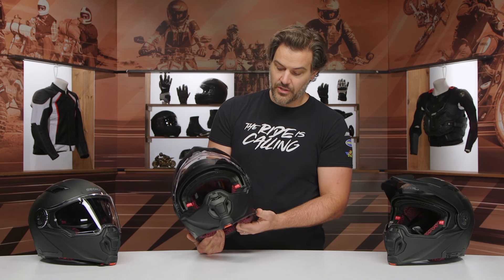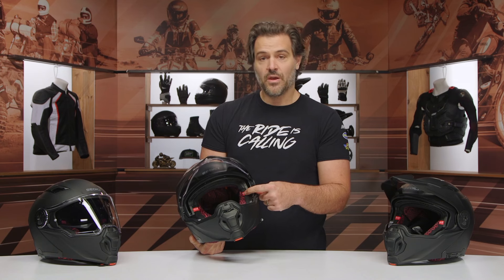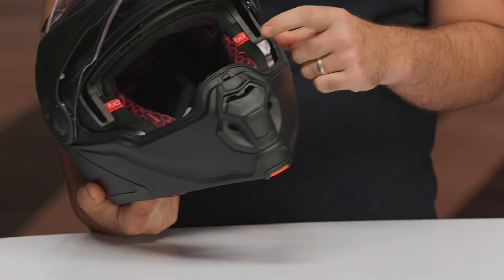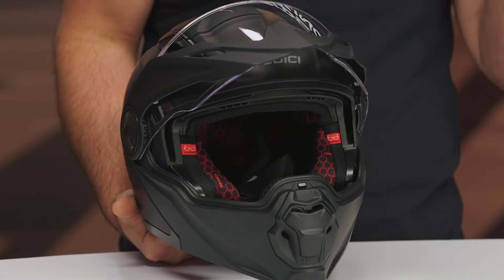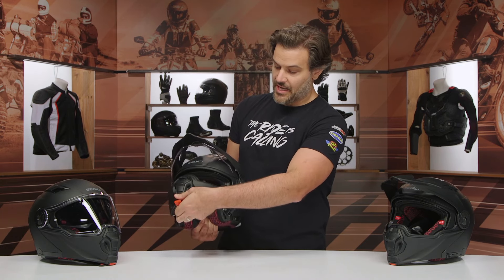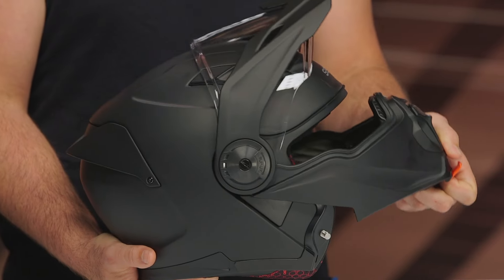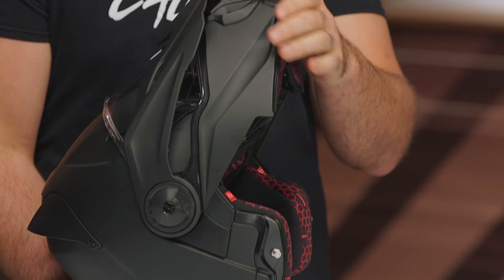You get a drop-down sun visor on this — you can slide it back if you're not using it. It is eyeglass ready, so you probably wouldn't need sunglasses because of the internal drop-down sun visor, but if you prefer sunglasses or have to wear regular glasses, this is going to be eyeglass compatible. Sedici designed it to be a little more comfortable for those that do wear eyeglasses. Before we move on — the peak is not adjustable, but as you lift the chin bar up, the peak slides back and allows a really flush design.